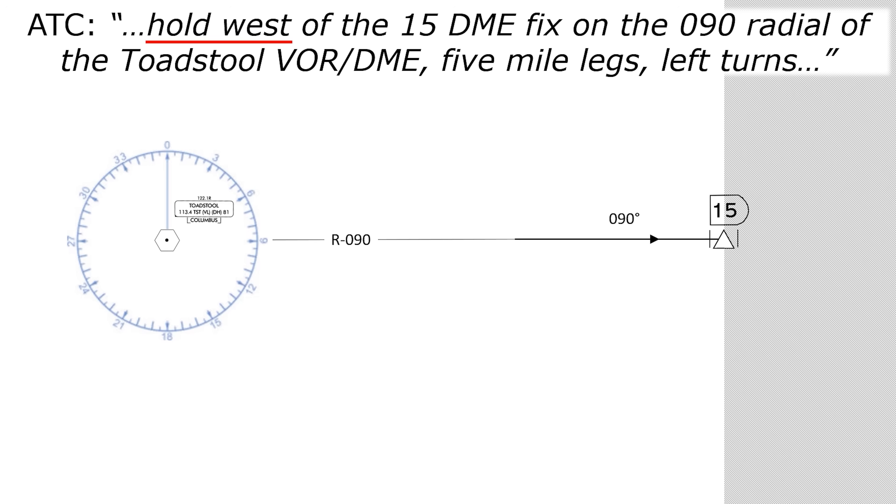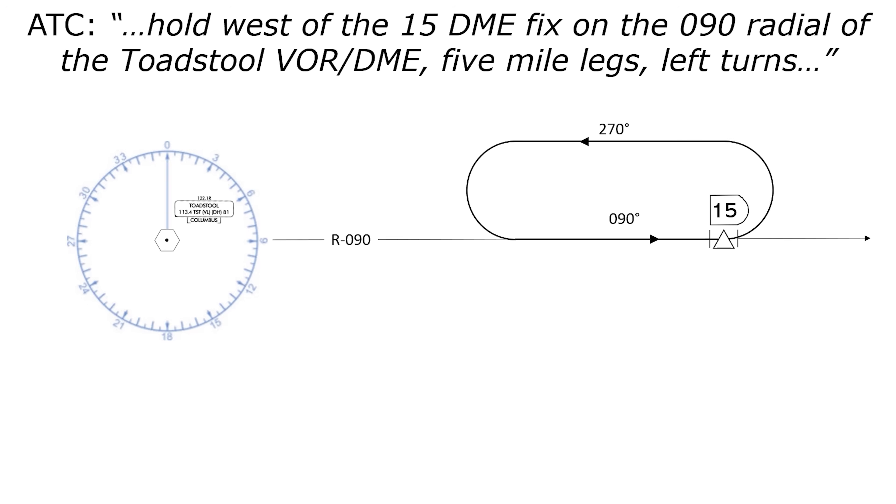Next, let's draw the outbound turn — it's 180 degrees, and it's been specified as a left turn. The legs were instructed to be five miles, and then we draw the inbound turn to complete the cycle. Notice that the hold is west of the fix as instructed. Also notice that the outbound leg, at 270 degrees, isn't on any radial — there's no guidance to follow on that outbound leg. A slower aircraft will make a tighter turn and fly the outbound leg closer than a faster jet would. But we're all just getting in line to go back down that amusement park ride — the inbound leg, which does follow the same course.